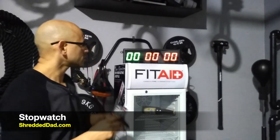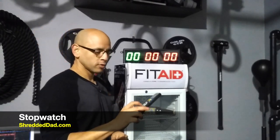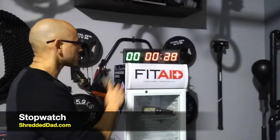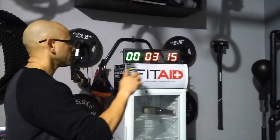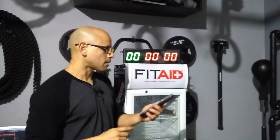Let's go into the stopwatch. The stopwatch is pretty self-explanatory — whenever you want to start timing, you hit Start; whenever you want to stop timing, you hit Stop; and then if you want to start over, you hit the Reset button. That is the stopwatch.